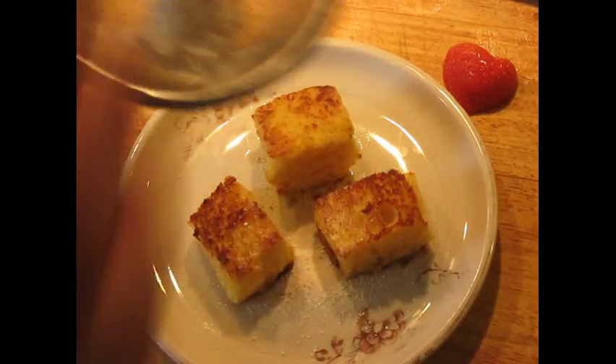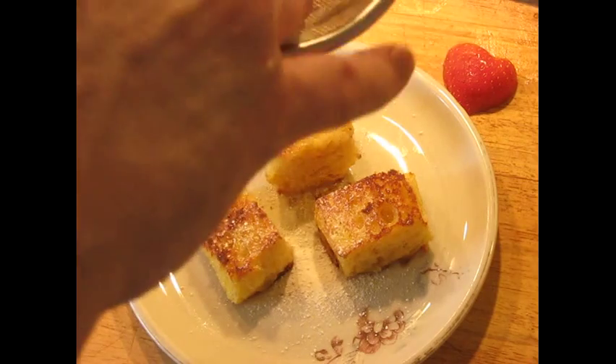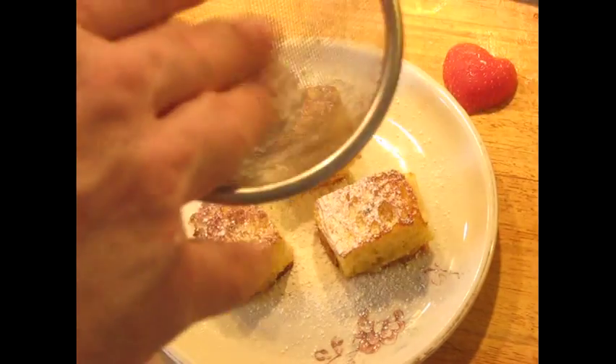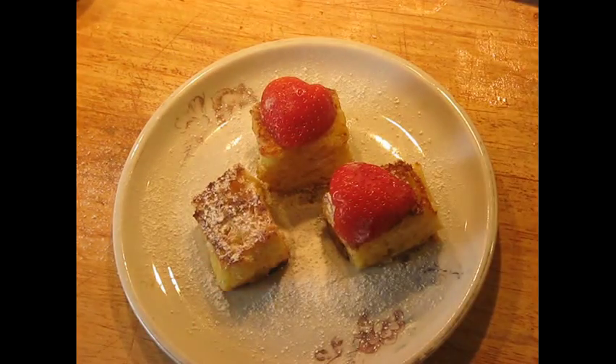If you want to make it even simpler — it's an emergency, you don't have time, something goes wrong — you can just do the easy approach: put some powdered sugar over the top and put a strawberry in each one. This is a lazy approach to this dish, but of course it's still edible. It's still good.